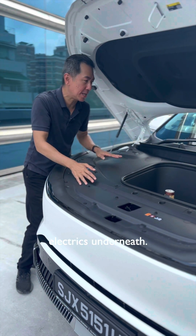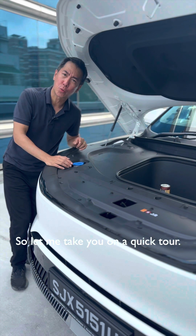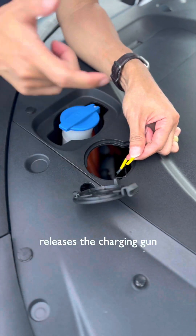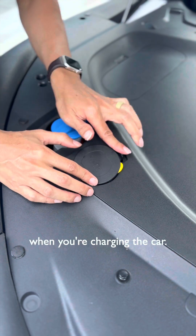But there's a whole bunch of electrics underneath. I can't see anything, so let me take you on a quick tour. This flap over here — this cable releases the charging gun if it's stuck when you're charging the car.